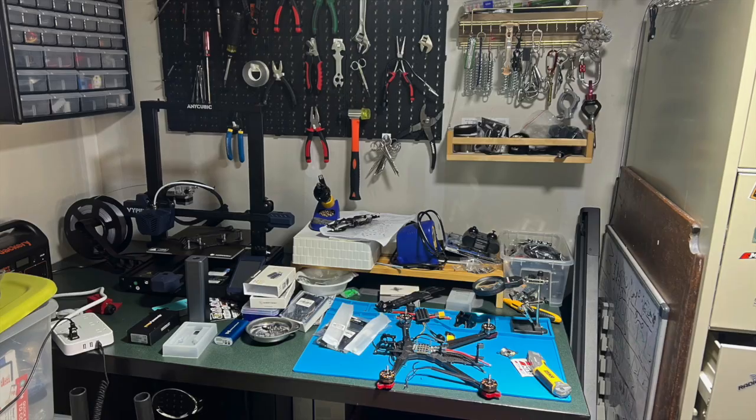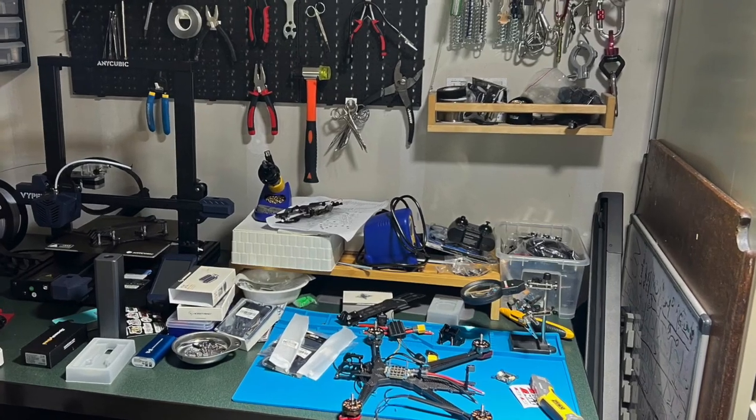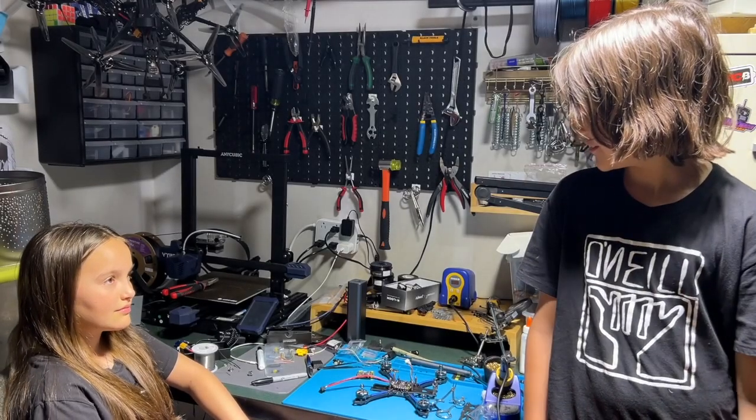Let me show you. Wow, this is your workspace, huh? Really cool.